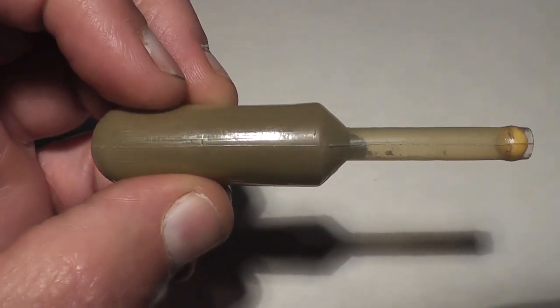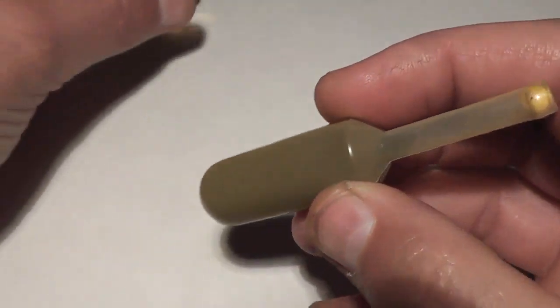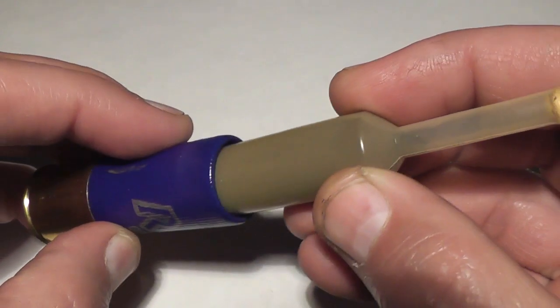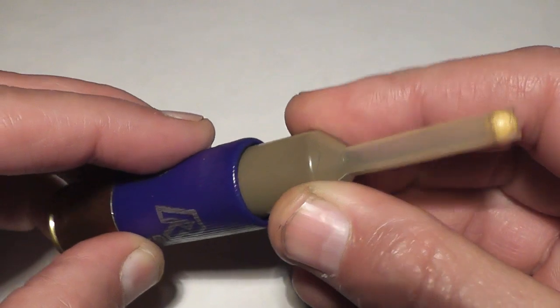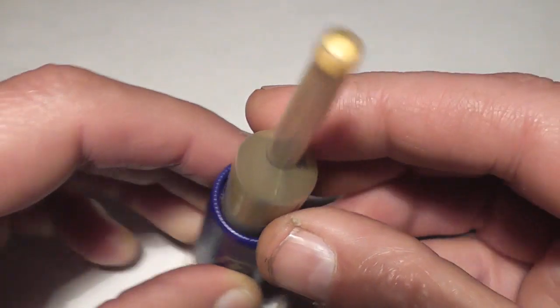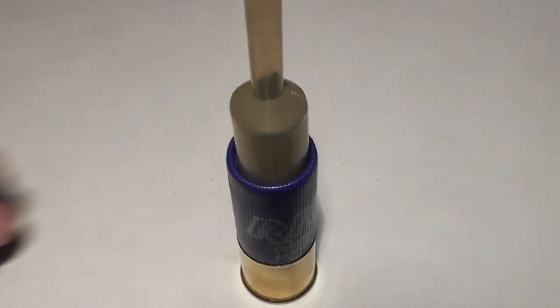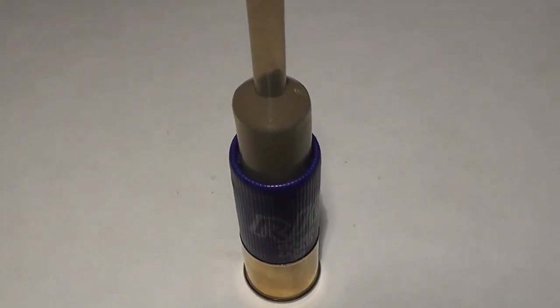Using powder we won't have to worry about the hydrostatic shock, which was the downfall of the water bullets. And if these things aren't weird enough already, we load these rounds backwards into the shell, and when it's fired it will actually flip around and start flying straight. That's the theory — let's see if it works.